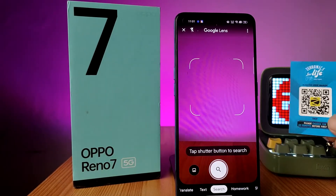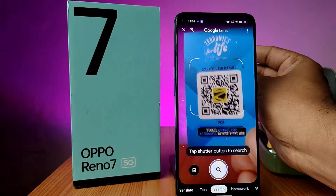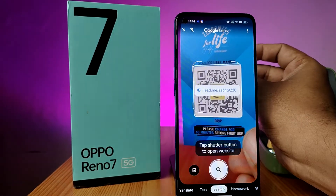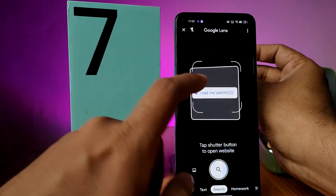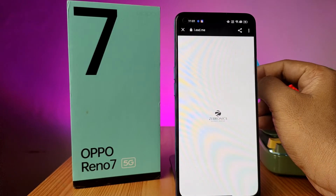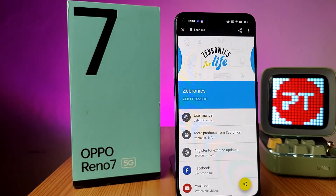Now I'm going to show this QR code on the camera. You can see the results shown here. If you click on that, it will navigate to the website. That's all, guys.